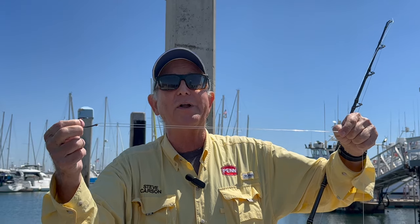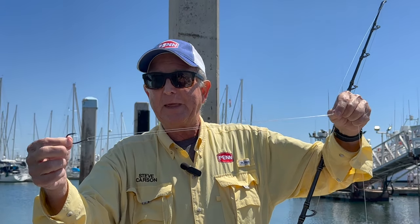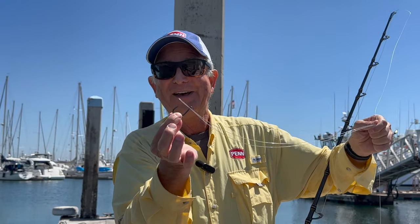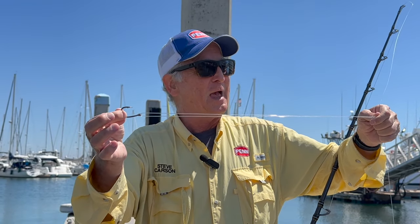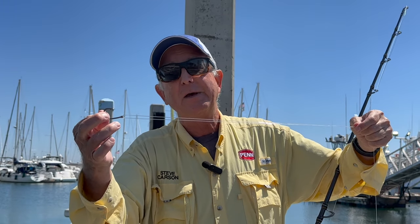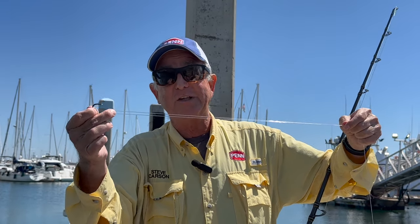Sometimes if the bait is big you can go up to an 8/0 or a 9/0 or larger. If you forget to put the hook inside the loop after you tie it, you can just tie a standard four-turn uni knot — really, whatever your favorite knot is will work fine.